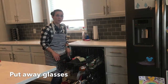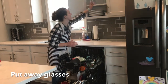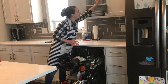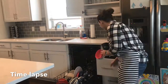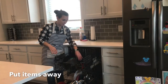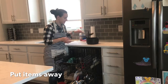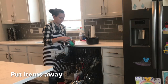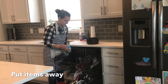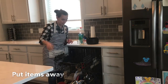The first thing I'm going to put away are the glasses. I'm also going to put away anything else that's on the top level. I have a pot, a mixing spoon, water bottle, and a measuring cup, and that goes somewhere else in my kitchen.